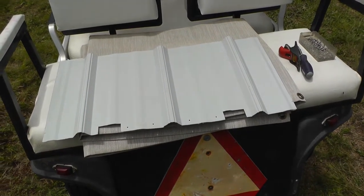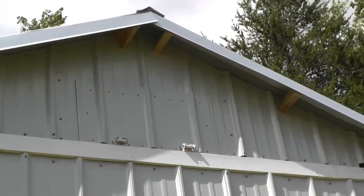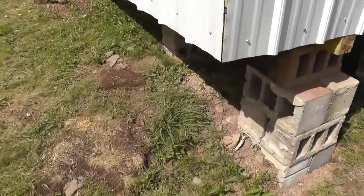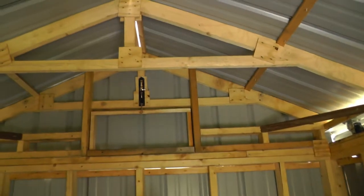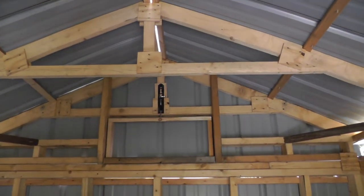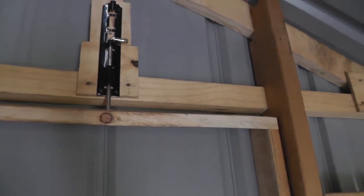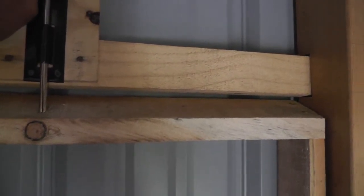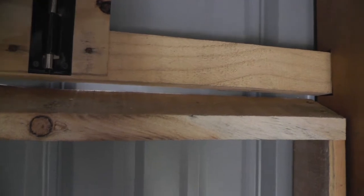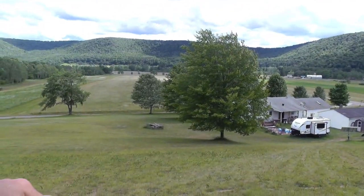It's coming along pretty good. I got her installed — that's what she looks like from the outside. Go inside and take a look. I got a latch up on the top, and she opens up. You'll be able to slide the roof — that's the telescope.